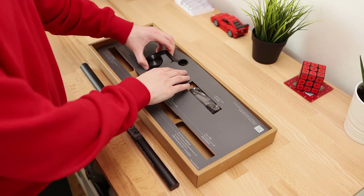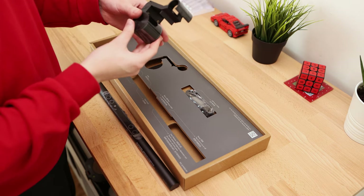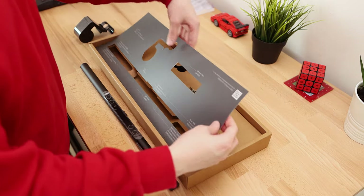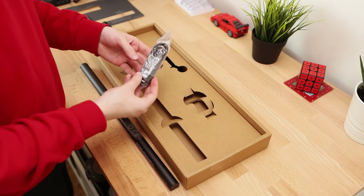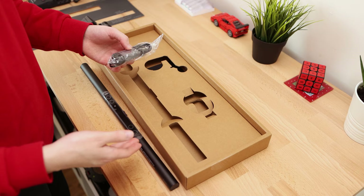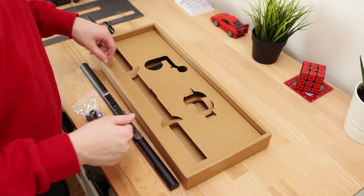We also have the mount, which has a bit of weight to it with a big counterweight on the back. This will fit on screens that are around one to three centimeters in thickness. Finally, we have the USB power cable — this is a micro USB cable, so it's not USB Type-C, but that doesn't really bother me as once you've plugged it in it's really set and forget. Hopefully the cable has plenty of length to connect to my USB hub when it's on top of the screen.